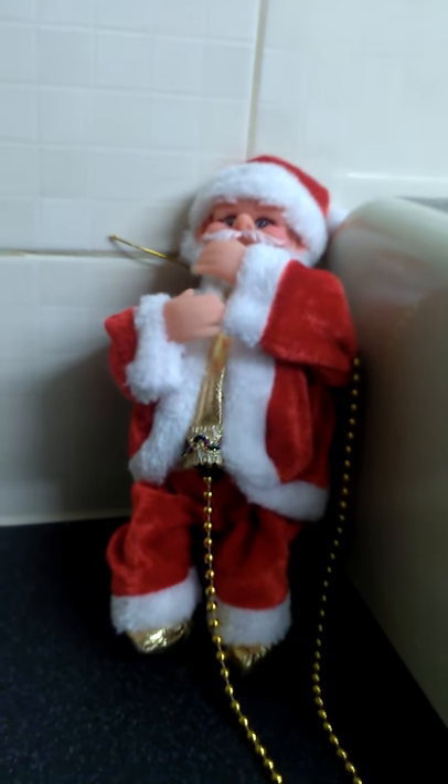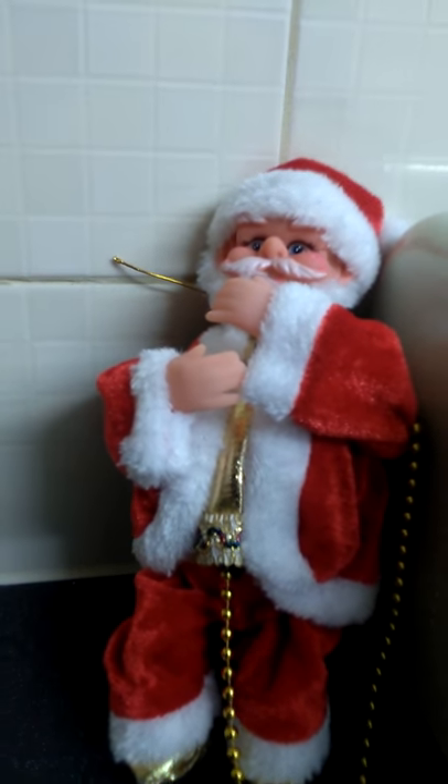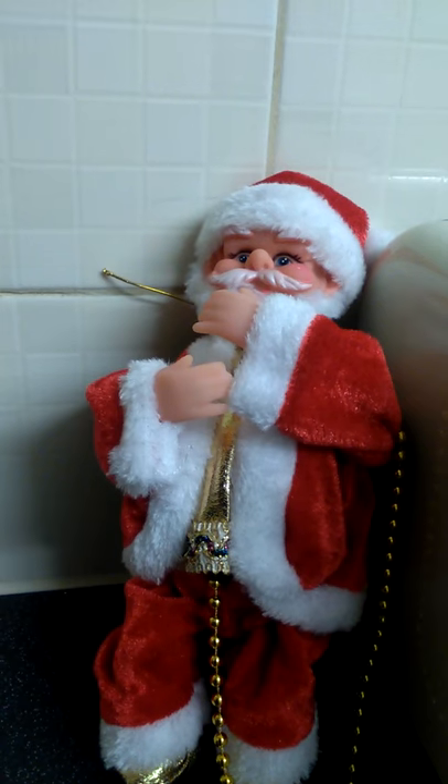It's a good Santa! So yeah guys, that's what he does. That was the review on the rope-climbing animated Santa. Bye guys, see you in the next one!